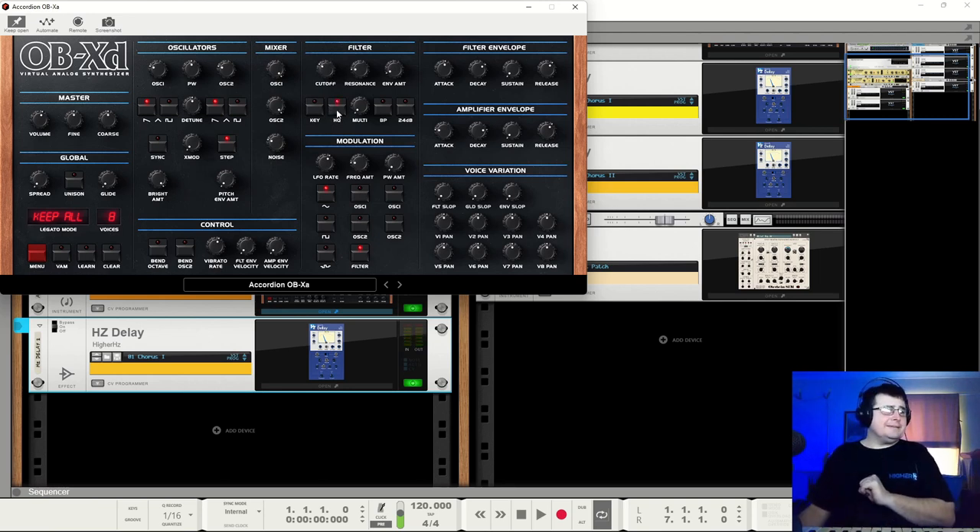There is an HQ button that makes the synth run in high quality—I assume it's oversampling, probably just two times. It does sound a little softer. I don't notice any CPU movement; I've got a decent i7. So if you can run with it, run with it. But if you like the sound without it, go for it—there's no right or wrong.